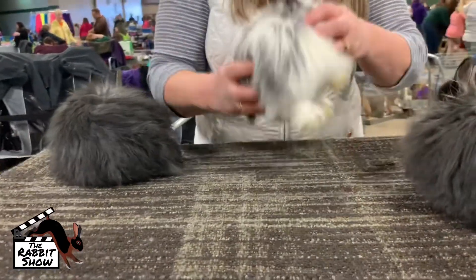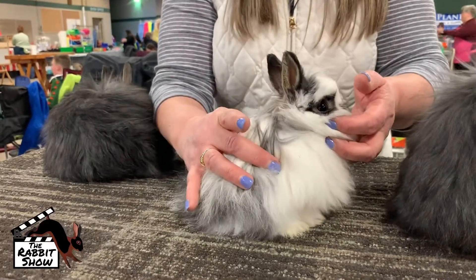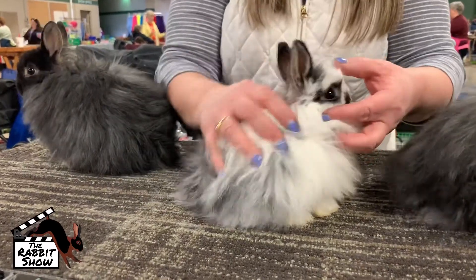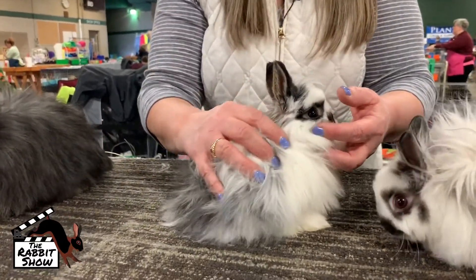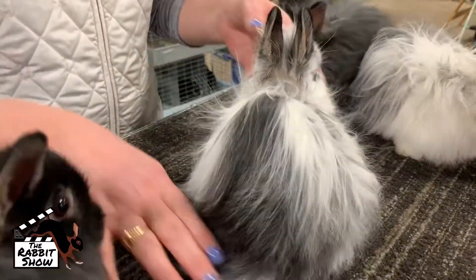Third is this little junior buck. He's a little bit less wide in the shoulder — he's balanced for him, he's just a lot smaller than the other two. I'm not saying he wouldn't be worth keeping in the breeding program. I just like a little bit more shoulder when I first start out on the breed itself.